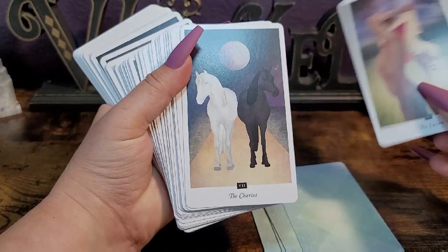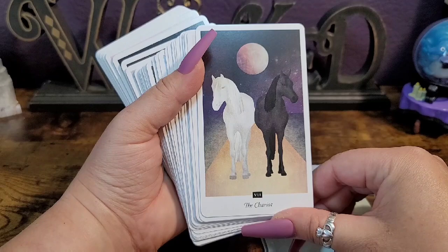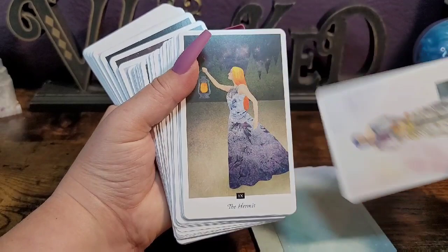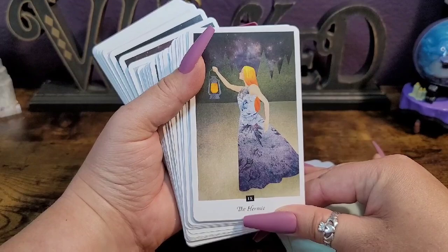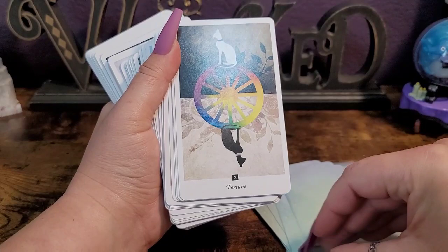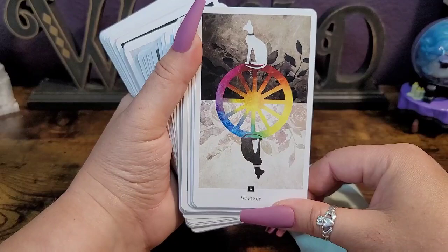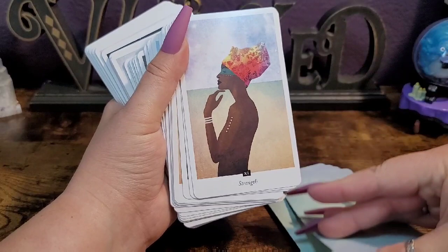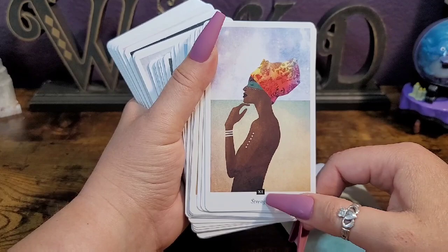Interesting lovers card — I really like that. The black and white is there. Interesting justice card. Wow, I'm wanting to say this is a first for me with a female hermit. That can't be right, I must have seen a female hermit card before, but it just strikes me as awesome and new. I'm loving this wheel of fortune card — the duality is there as well.